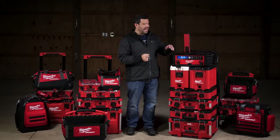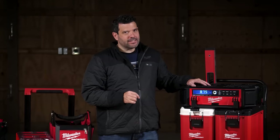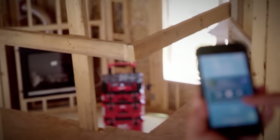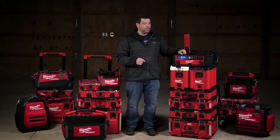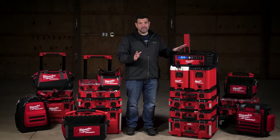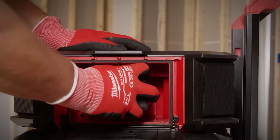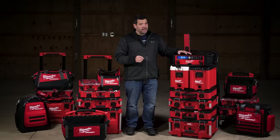This is the Milwaukee Pack Out radio. It's got 10 speakers, AM/FM radio, and Bluetooth so you can listen to your personal podcast. It also has an auxiliary port so you can plug in just about anything. Beyond that, it's also a charger — it'll charge your M18 batteries and has a USB port to plug in your phone.